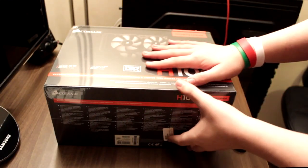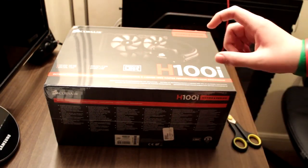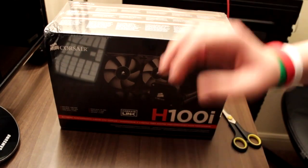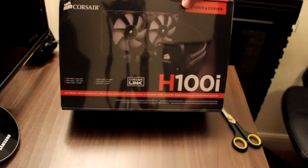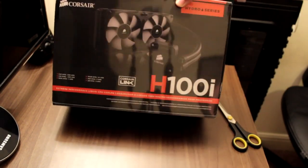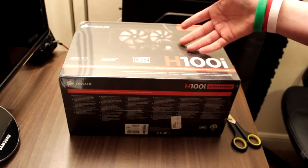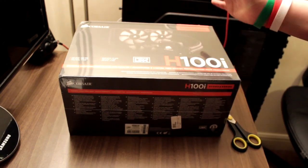Hey guys, what's up? Welcome to an unboxing and installation video of the Corsair H100i. The only reason I'm actually doing this video was because of the fact that the Corsair H100i just came out. I was originally planning to get the Corsair H100, but I wasn't going to do an unboxing or review video because there's been hundreds out there anyway.